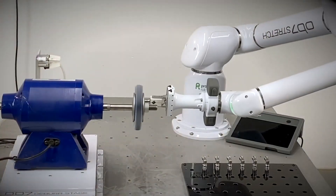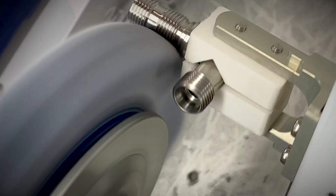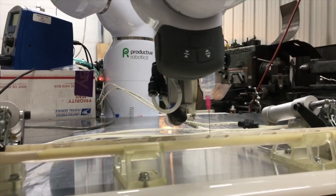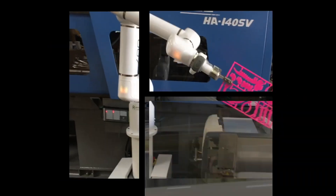OB-7 can perform secondary operations while waiting for your machine to complete the cycle. For many jobs, deburring, gluing, packaging, and assembly can fit right in. Extra work completed during the cycle saves you money.